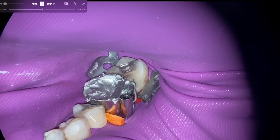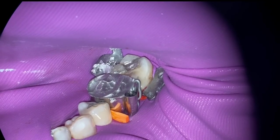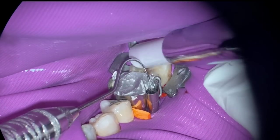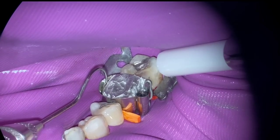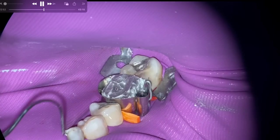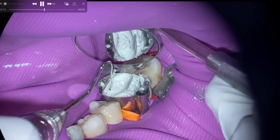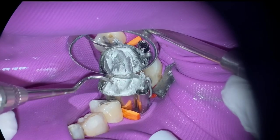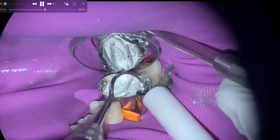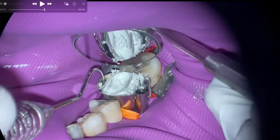We're not using a bonding technique, but having a rubber dam makes life so much easier — I'm not dealing with the tongue, amalgam particles falling to the back of the throat, or saliva. I also read another article about COVID-19 and using rubber dams to prevent coronavirus — I'm on the fence about that, but it probably does help. With the rubber dam, I'm just focused on this restoration and fairly simple patient management.